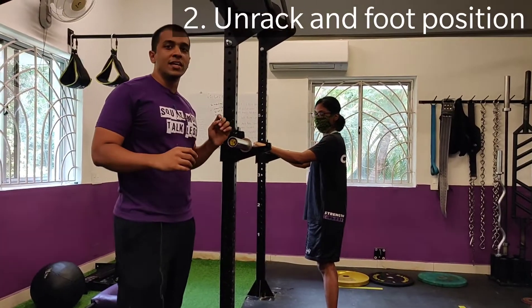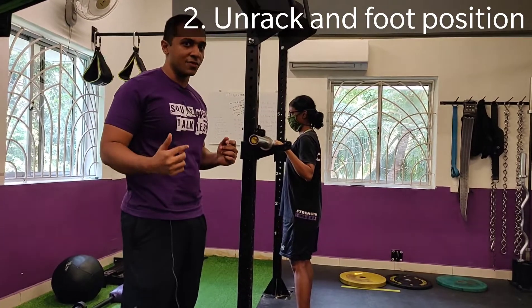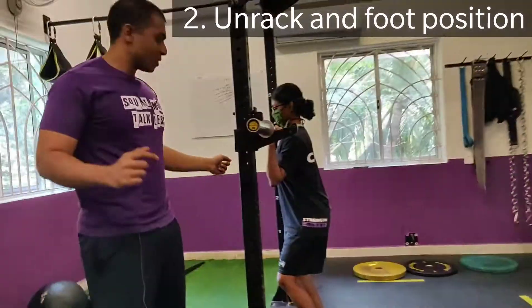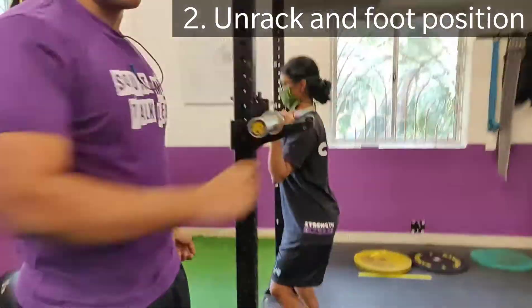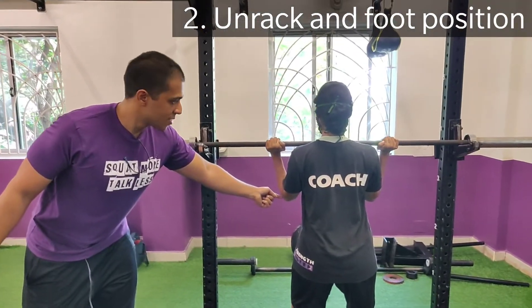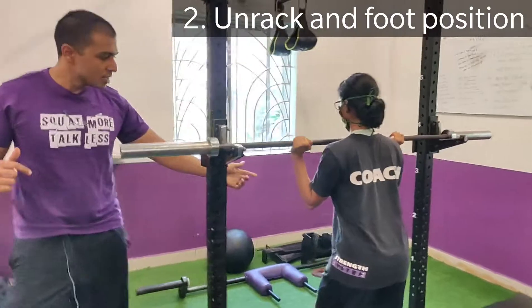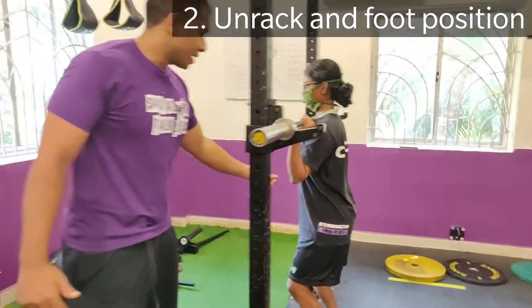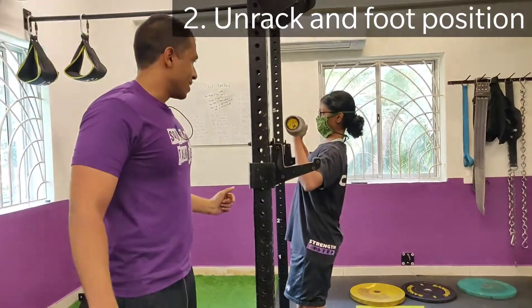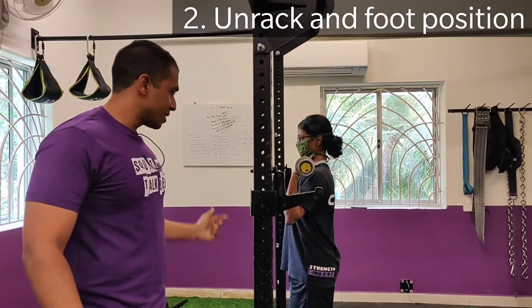Step number two is the un-rack. This is something most of us take very casually, but this is where we can also lose a lot of tension. I want you to notice that her elbows are tucked in close — they're not flared out. The second thing is her elbows are slightly in front of the bar. With a heavy weight, having elbows slightly behind is not going to be very efficient. So get back under the bar with elbows in and forward, then take two steps back.